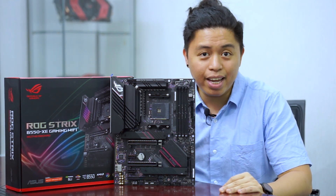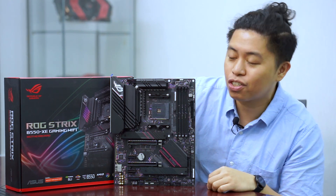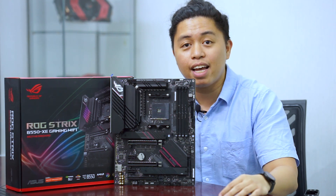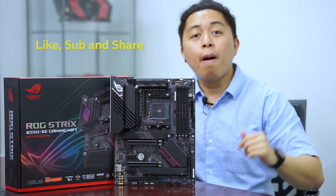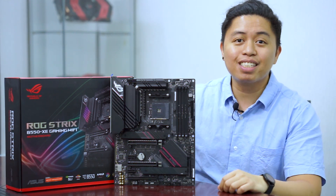That's it for this video — I hope you enjoyed our special content this week covering the ROG Strix B550 XE Gaming Wi-Fi. If you liked the video, please like and subscribe to our YouTube channel to help us grow and produce more content like this. See you in the next video!